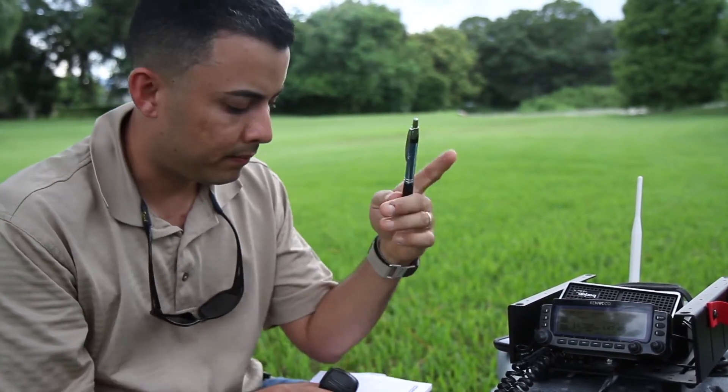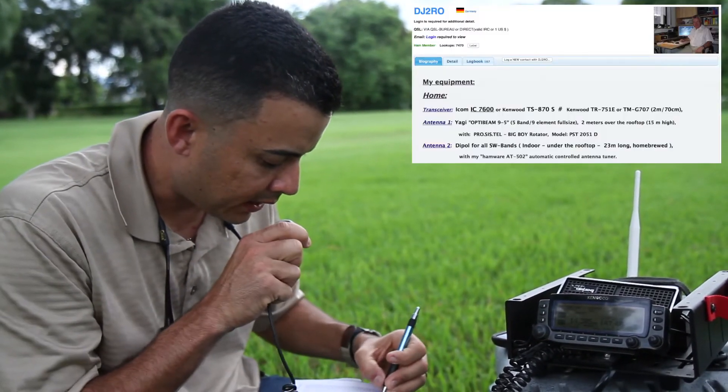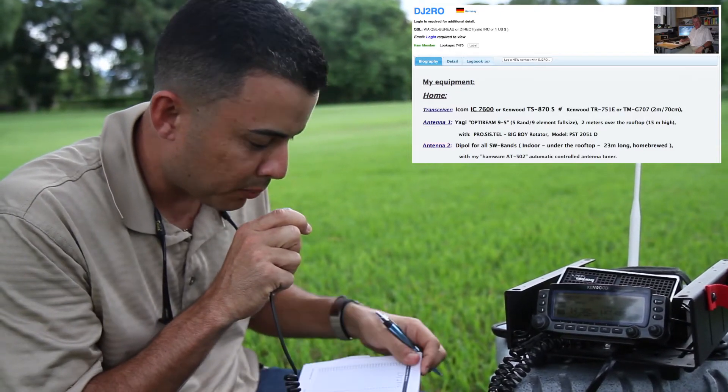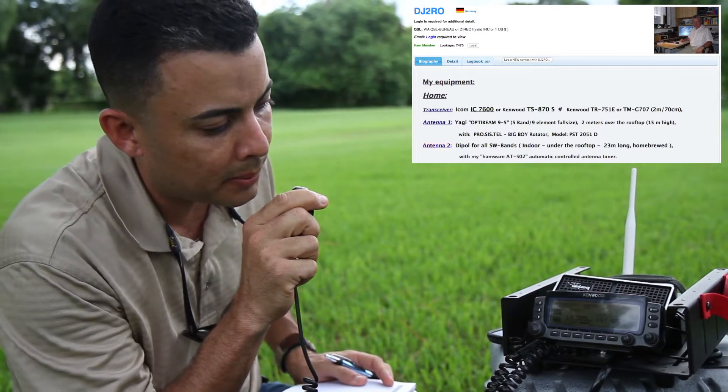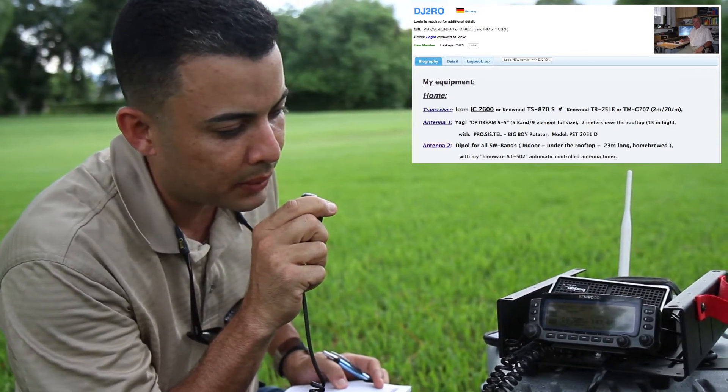Delta Juliet 2 Romeo Oscar. Delta Juliet 2 Romeo Oscar. Good morning, this is Wiki Papa 3 Delta X-Ray. My name is Norbert, at my station in the island of Puerto Rico. QSL.